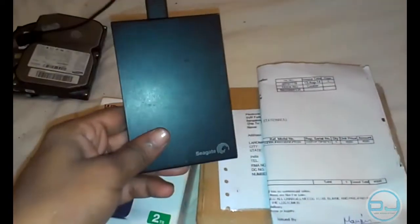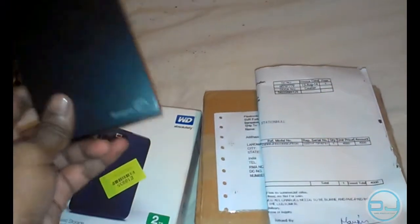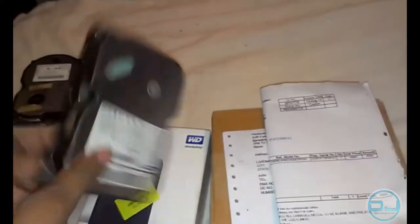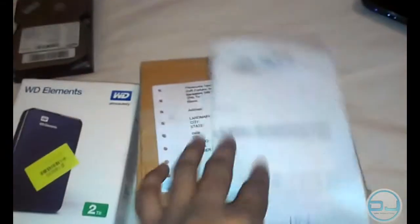I do have a Seagate hard drive that I've been using for a couple of years now and it hasn't shown any problems. But here I have other hard drives — they have something in common with this situation: they are dead, they don't work at all.